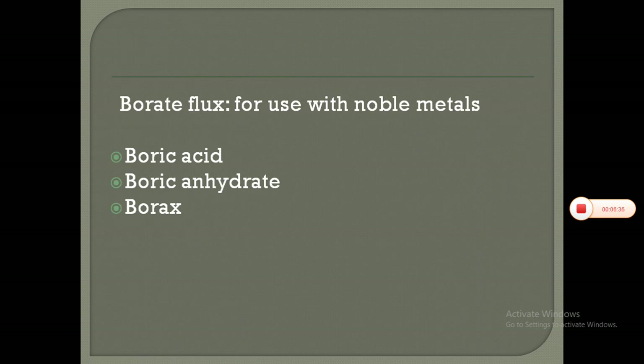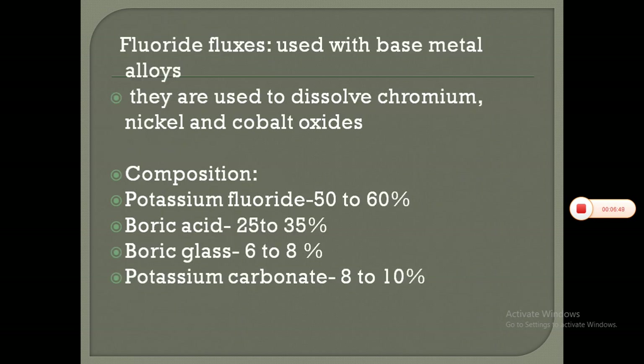Borate fluxes are generally used for noble metals; examples being boric acid, boric anhydrate, and borax. Fluorite fluxes are generally used with base metal alloys and are used to dissolve chromium, nickel, and cobalt oxides. The basic composition of fluorite fluxes is: potassium fluoride 50–60%, boric acid 25–35%, boric glass 6–8%, and potassium carbonate 8–10%.